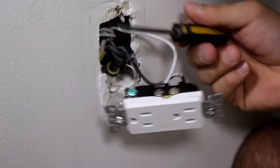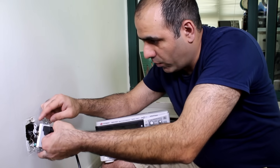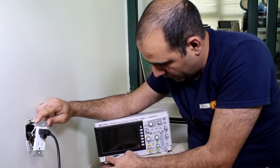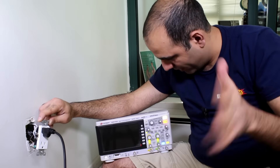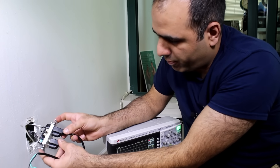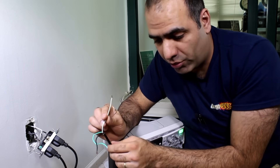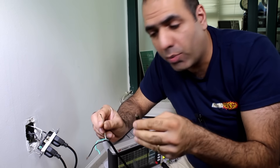Tighten these screws all the way down so they are not hanging out for no reason shocking people — like Trump on Twitter. Now before I put it all the way together, let's double check to see if it works. I powered the outlet and connected the scope — there you go. It's probably fine, but let's probe the signal to be sure. Remember that the white wire is neutral, and that's where you would be connecting your probe ground.